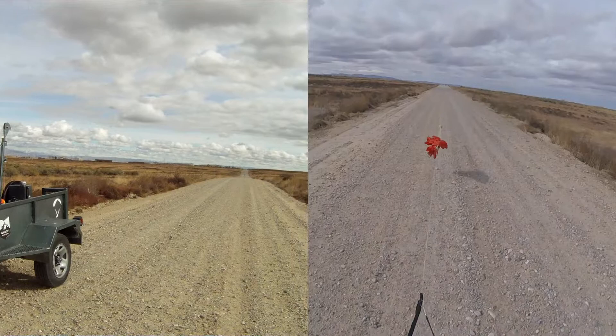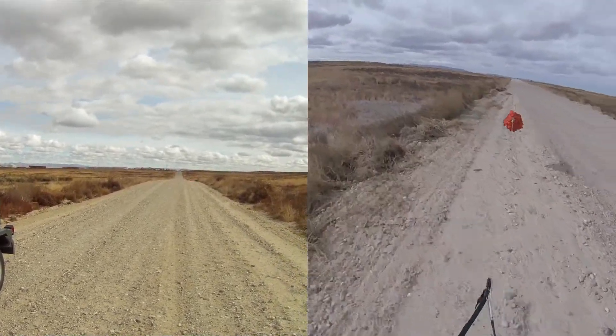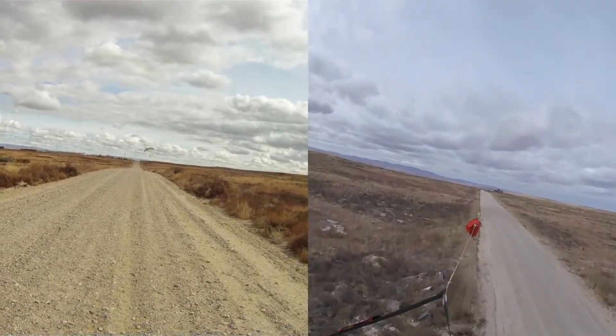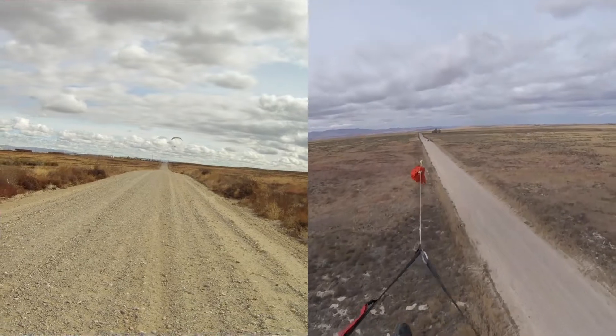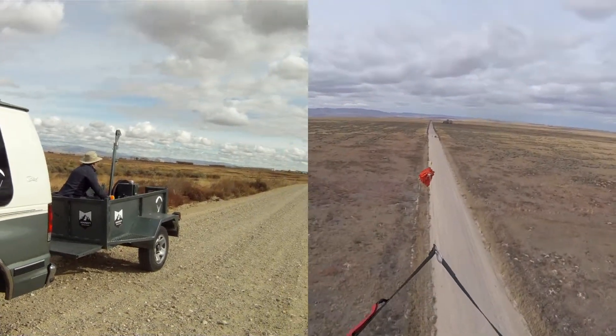Pre-brief done, winch started, hydraulic pressures on — here's the go. Pressure hits, the pilot starts to run forward. You can see we pick them off the ground. Once we pick them off the ground, we do the same thing we did before with the payout winch: we reduce the pressure a little bit.